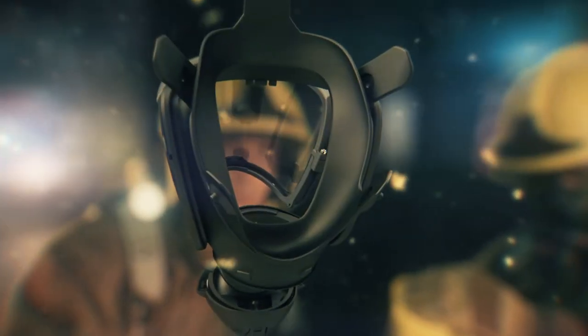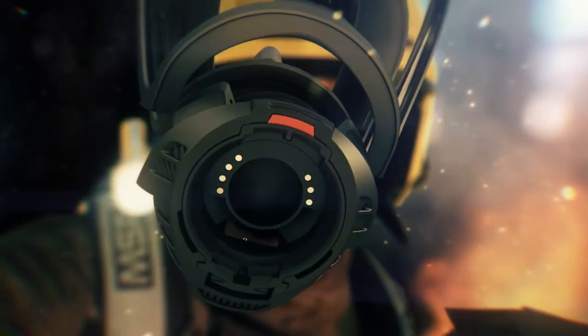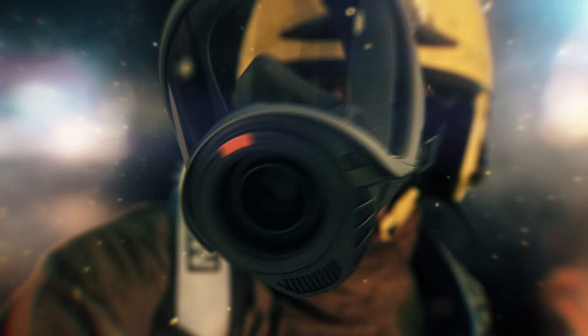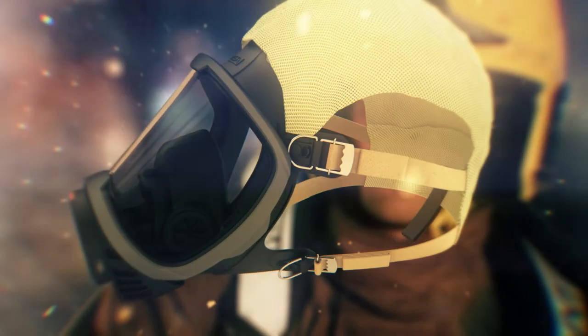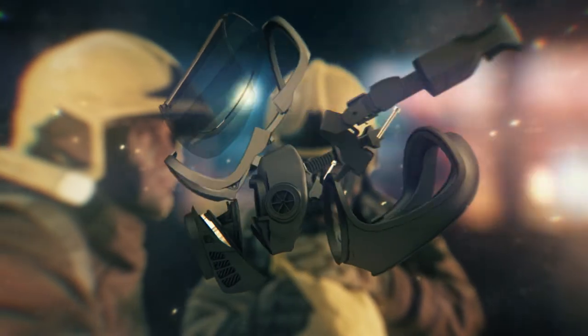Choose from nose cups and face blanks in different sizes. Select the connector that fits your equipment. Combine with the harness option that you prefer the most. And profit from assembly time that is so fast you won't believe it.